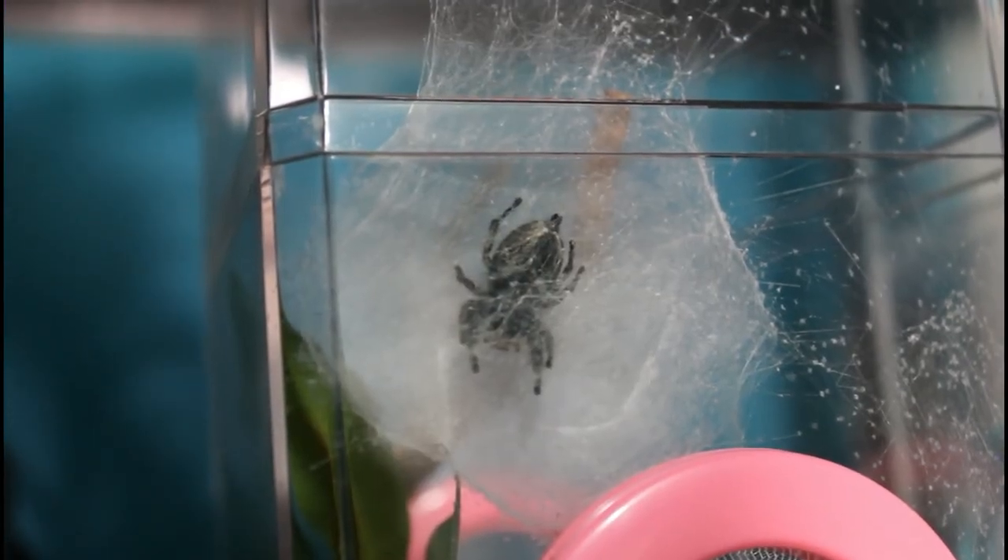I will definitely keep you guys updated. Majora did already set up a protective web for her egg sacs, so she's definitely already getting prepared. And if you would like to be even more updated on her progress as well as the little spiderlings, you can follow me on Instagram or Twitter at CalliesCreatures. Now if you guys have any suggestions for a future video or any questions, definitely leave them down in the comments. I am thinking about doing another Q&A video here pretty soon.